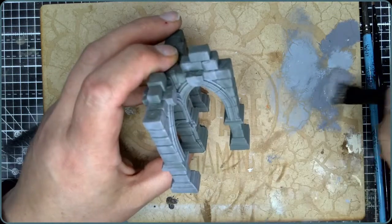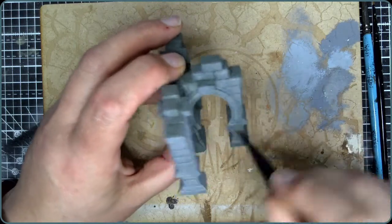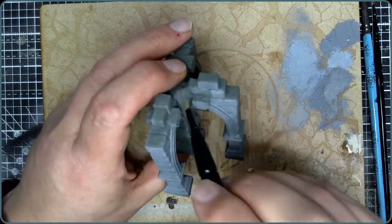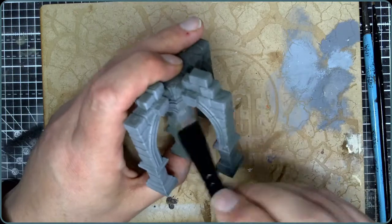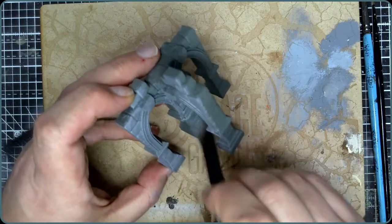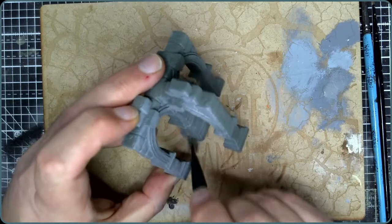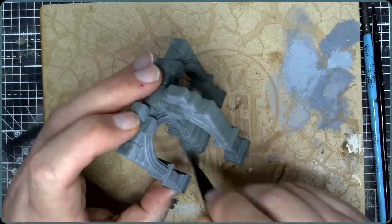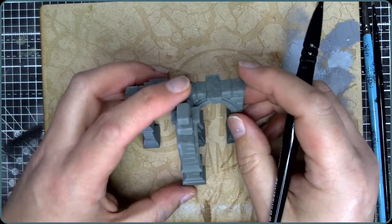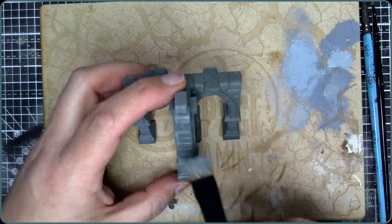It's fine — it won't matter for something that's going to be tabletop scenery. If you were doing something where it's really important that it looks exactly right you might feel differently, but for a job like this where it's going to be on a tabletop, you're going to be mostly seeing it from a little distance away. The miniatures are going to be the focus of attention, so you're going to get away with quite a lot here in terms of it looking just okay and not absolutely amazing. What we're trying to create is an illusion.